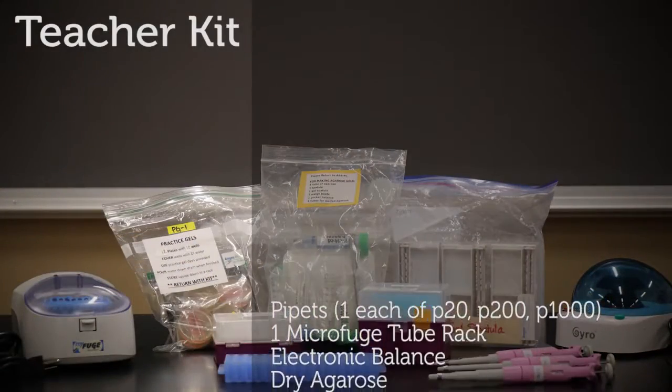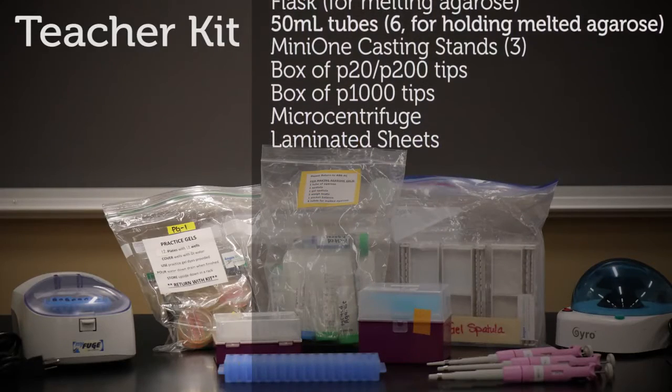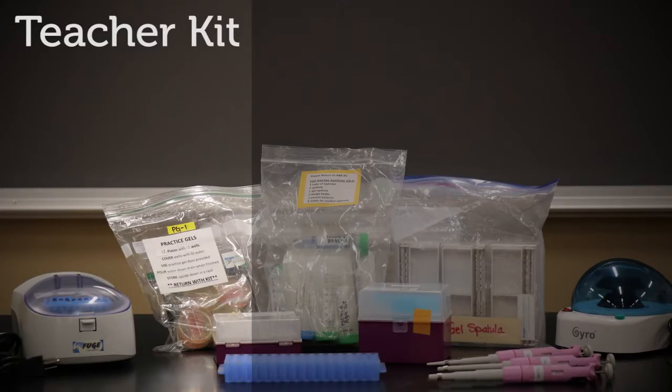The teacher kit contains a practice gel kit, a teacher set of micropipettes and tips, a tube rack, agarose, and the Mini-One gel casting systems.